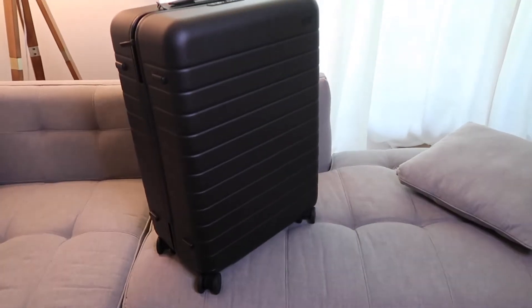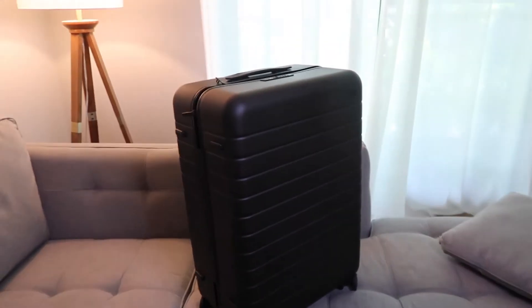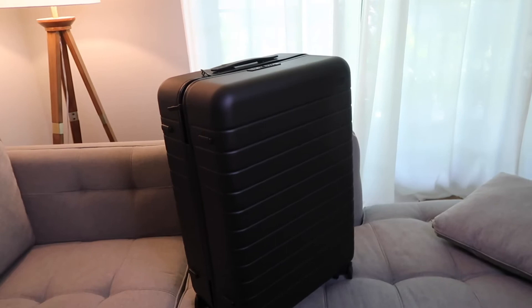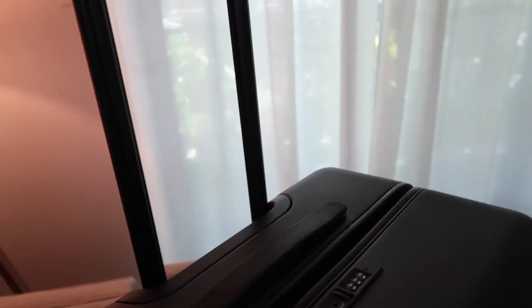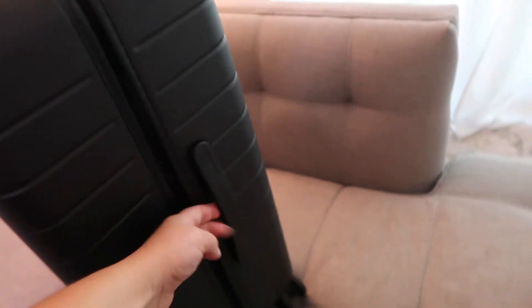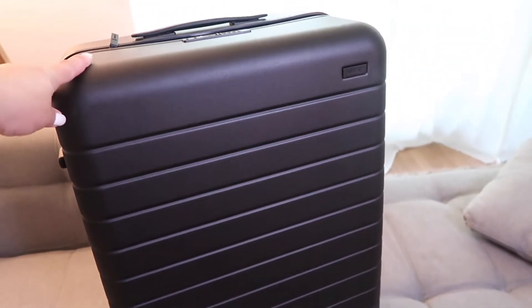Can I just say the wheels on my bigger carry-on — and I'm sure it would be the same thing here — they're smooth as butter. They're so smooth, they spin perfectly all around. It's just perfection. The handle is right here, and it literally just flies out so quick, which is great. Then you have your handle strap over here, which is nice. And then I believe there's one on the side, right here. It's beautiful, I love it.